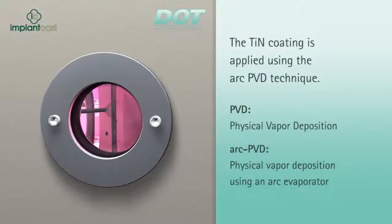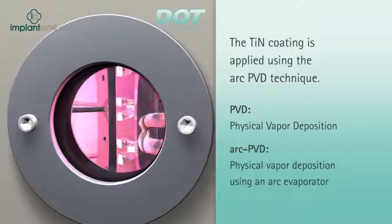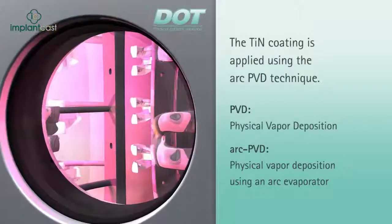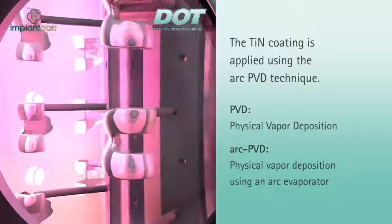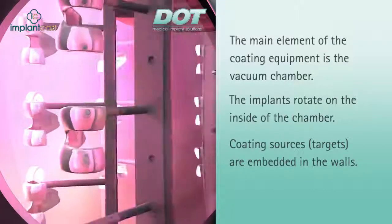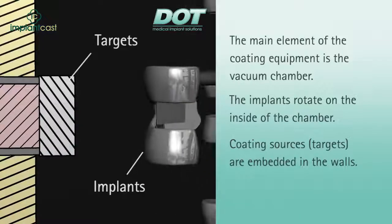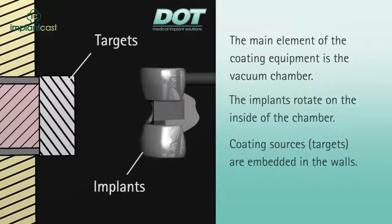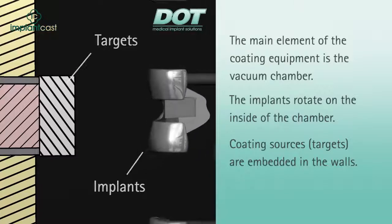Using the arc-PVD technique, titanium nitride layers are applied to titanium and cobalt-chromium alloys. This technique is distinguished by a very high ion density, excellent efficiency, and outstanding process security. In the PVD coating equipment, the implants are fixed on a turntable inside of the vacuum chamber. The coating sources, or targets, are installed in the walls of the unit. For titanium nitride coating, the target is made of a titanium alloy.